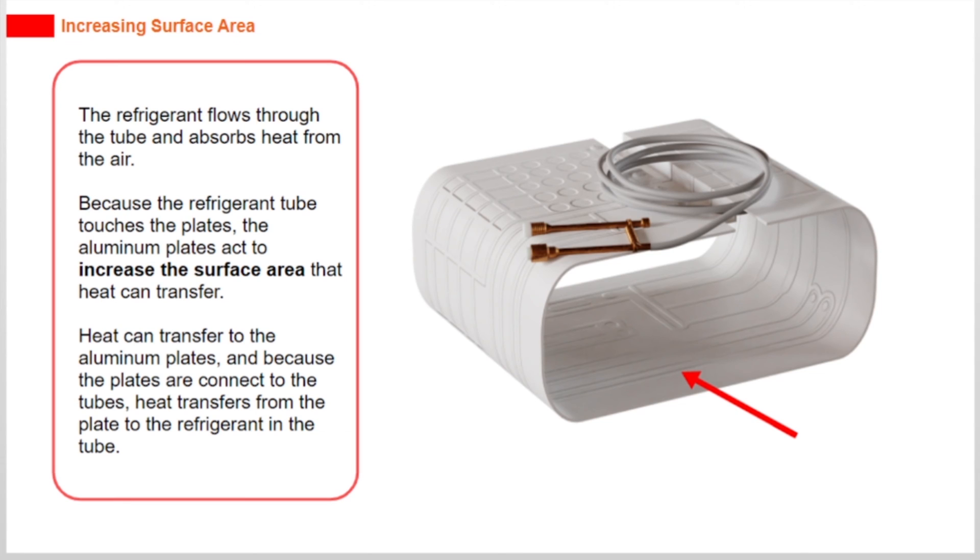Because the refrigerant tube touches the plates, the aluminium plates act to increase the surface area that heat can transfer. Heat can transfer to the aluminium plates, and because the plates are connected to the tubes, heat transfers from the plate to the refrigerant in the tube.